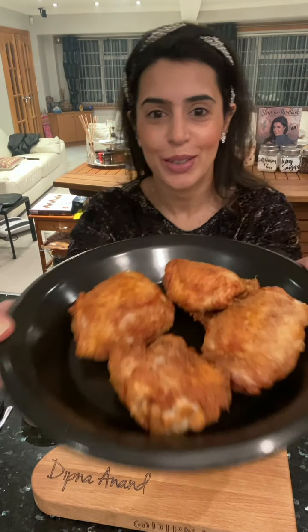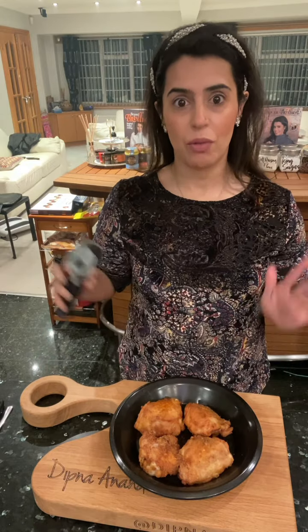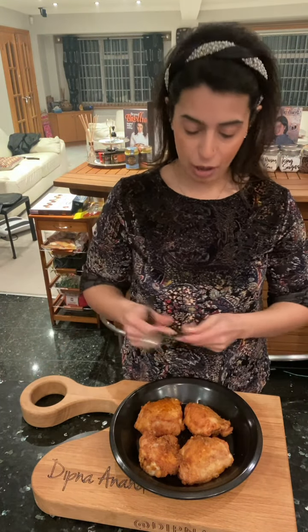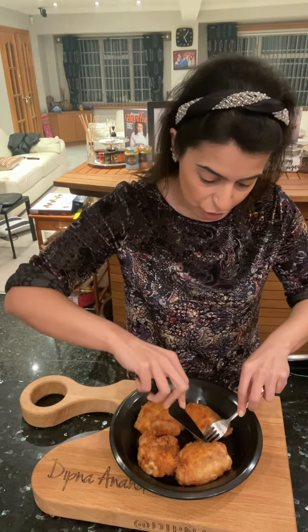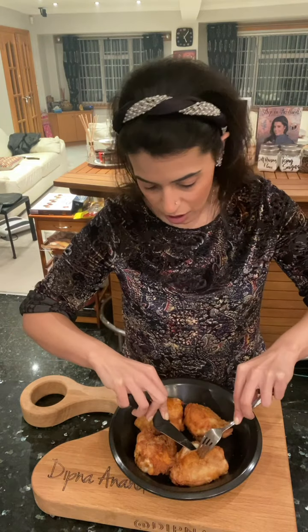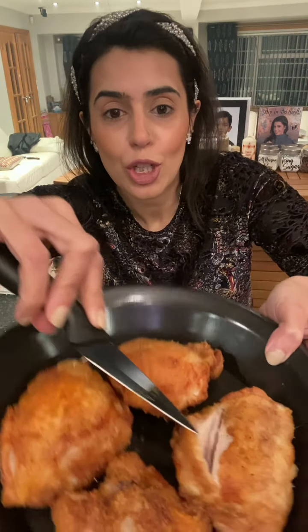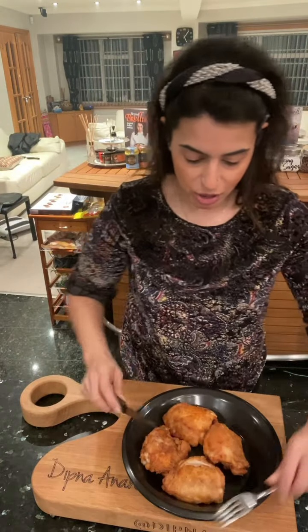Look how good these look — so crispy, cooked perfectly in the air fryer, and it also works so well in the oven. I often get asked how do you know if it's cooked in the middle. I use a temperature probe which tells me my chicken is cooked perfectly. If you don't have a temperature gun, simply cut through the chicken in the middle and just check that all the juices are running clear — cooked to perfection.